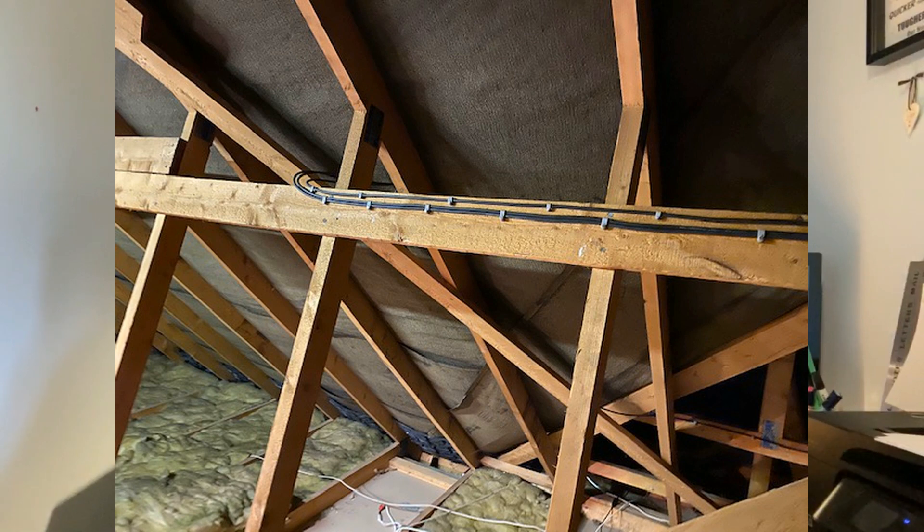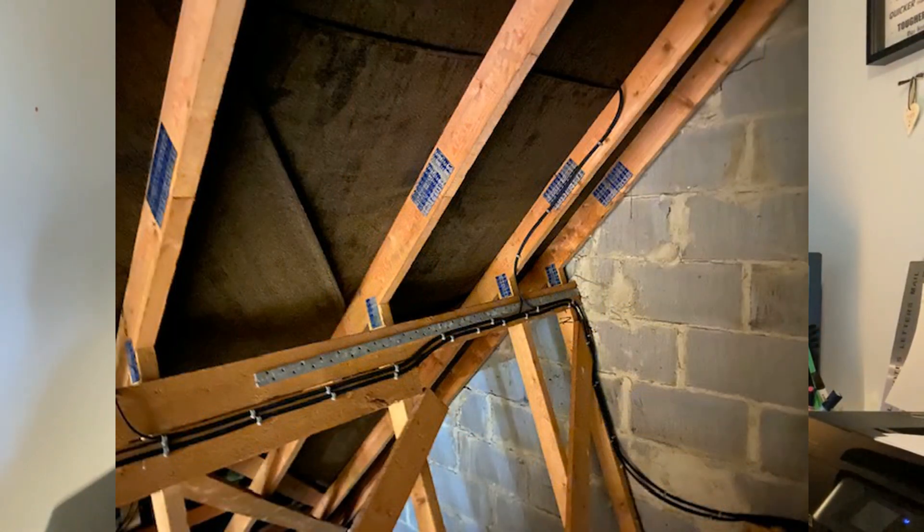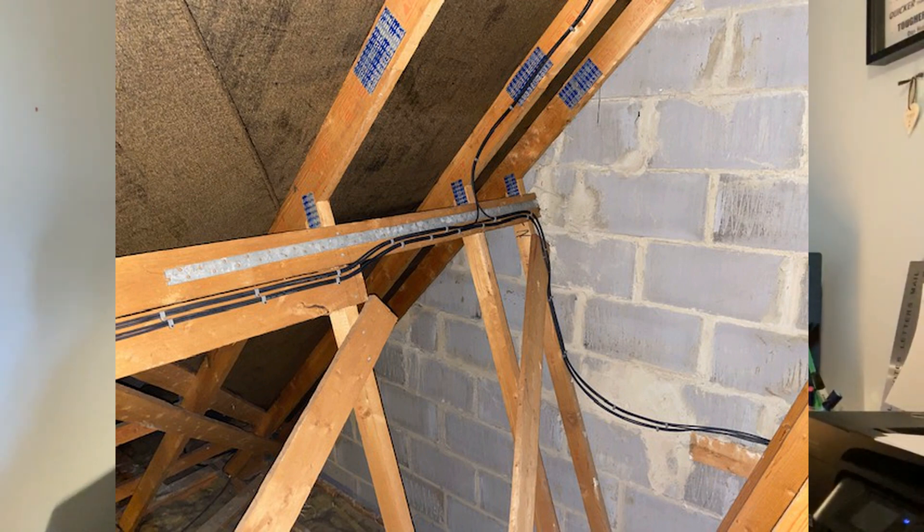Part one was getting the rails up as you saw in a previous video. Part two, which was most of the morning's work, was setting up the cabling to have a complete loop from one end of the solar panel array to the other side. It was slightly complicated, and a lot of it was to do with getting the inverter in place.